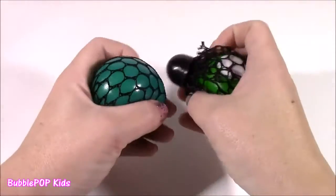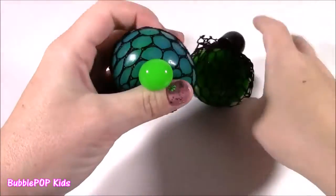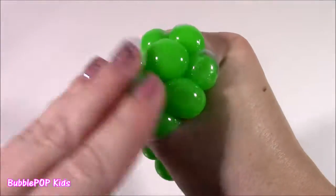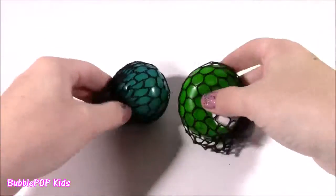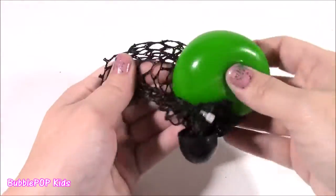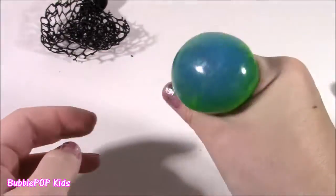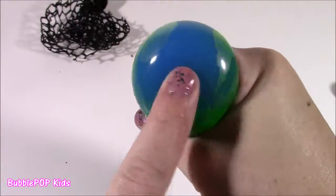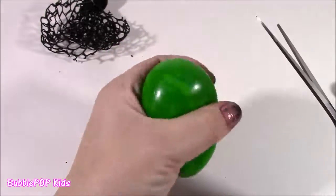We are starting with these meshy, squishy slime balls. I've had these for the longest time and I've always wondered what is inside — is it like slime or gack? Is it even water? They feel so, so cool, like little bubbles. One is green, one is blue. Let's cut them open. So the first thing, I'm going to take this little mesh cover off. It looks kind of weird without that. It feels a little squishy — feels like slime or putty in there. I just don't know if it's green or blue inside.